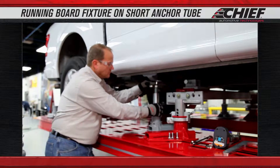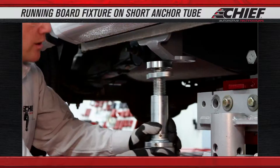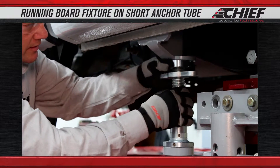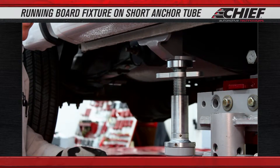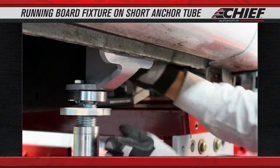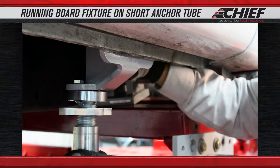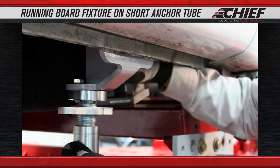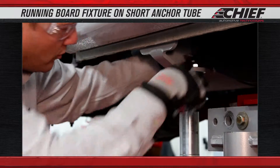Thread this up. Once we thread this in, we're going to position it under the base. Bring this up and place our three bolts, position the bolts, lock down three locations on it, and snug these bolts up.